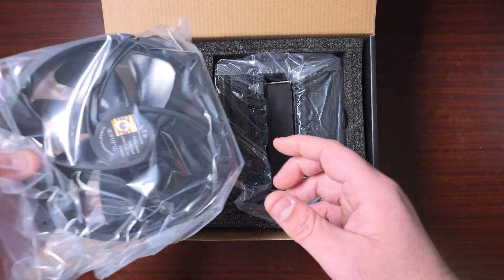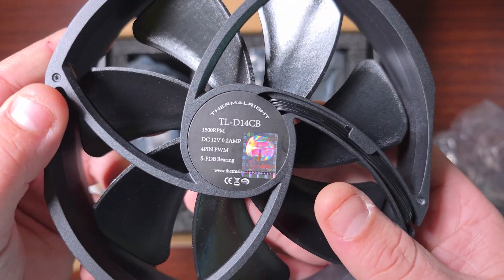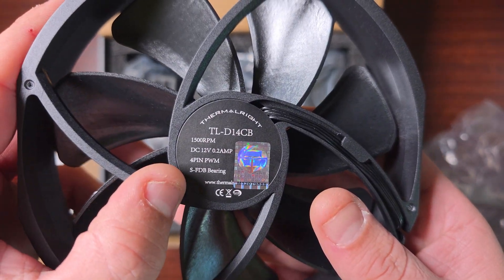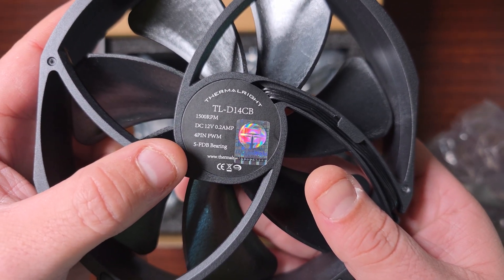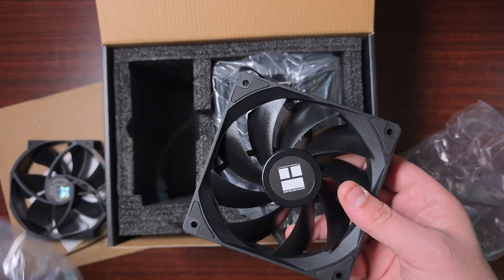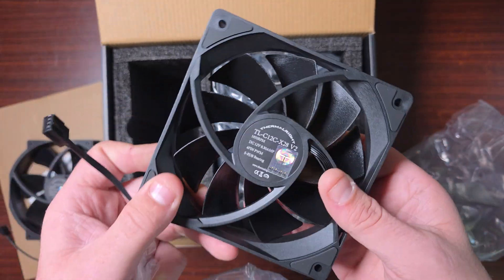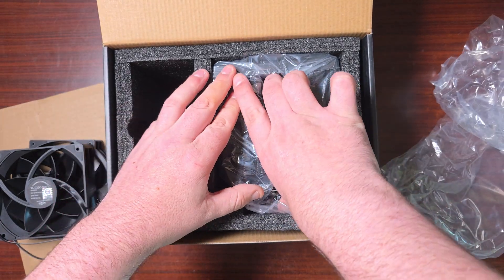Here are the fans. We do get a 140mm fan — this is the TL-D140 CB, a four-pin PWM running at 1500 RPM with an SFDB bearing. We also get a 120mm fan. So it says 140 in the name, but it comes with one 140mm fan. These fans are standard, fairly generic.